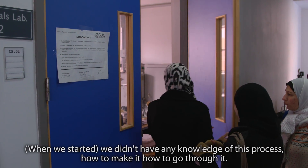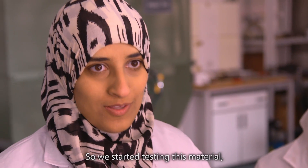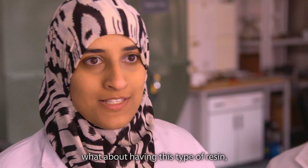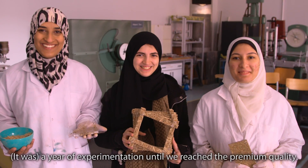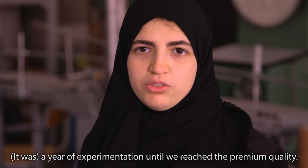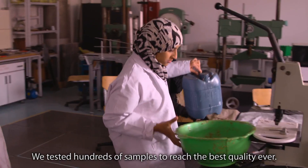We had no knowledge about this process — how we could make it, how we could go through it. So we started testing this material, experimenting with different types of resin, and kept experimenting. It took a year of experimentation until we reached premium quality. We tested hundreds of samples to reach the best quality.